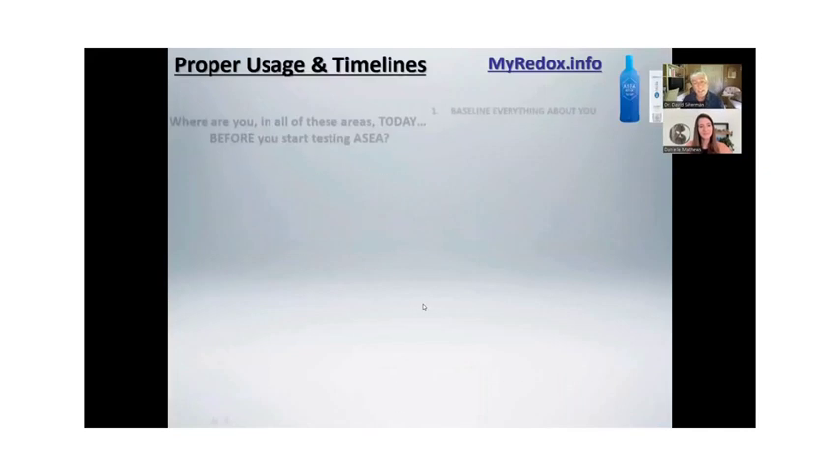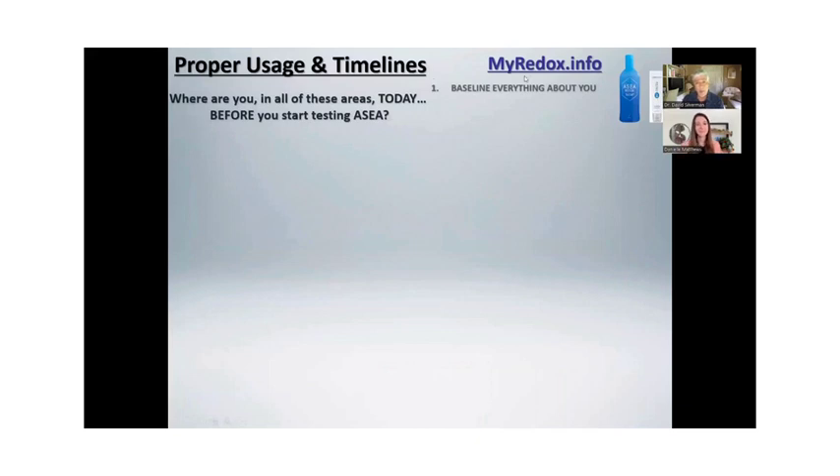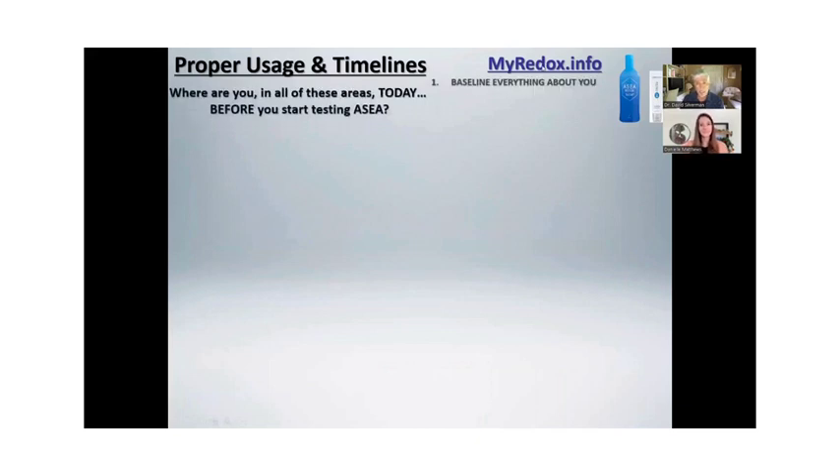The nice thing for instant gratification is: go put it on 10 people and do what you just did for something that was hurting. But let me talk about the drink. The drink is very important. You want to give it 90 days, but you want to know where you're starting. Go to myredox.info and you'll see a health tracker and FAQ — it's a great site that Danielle put together.